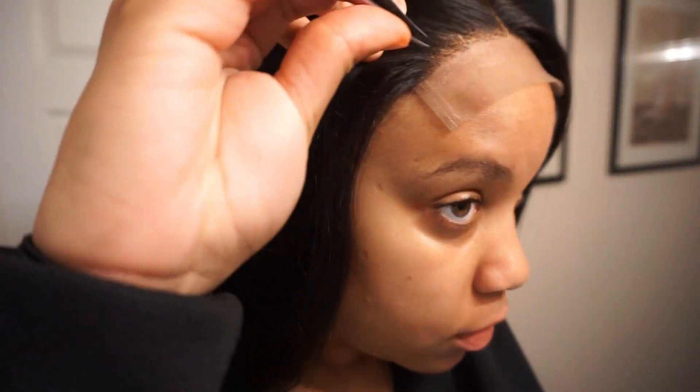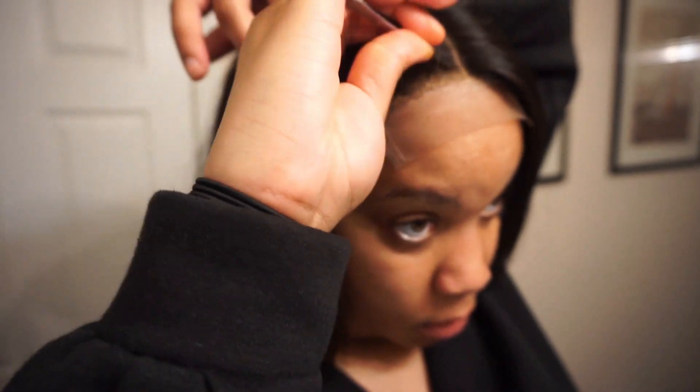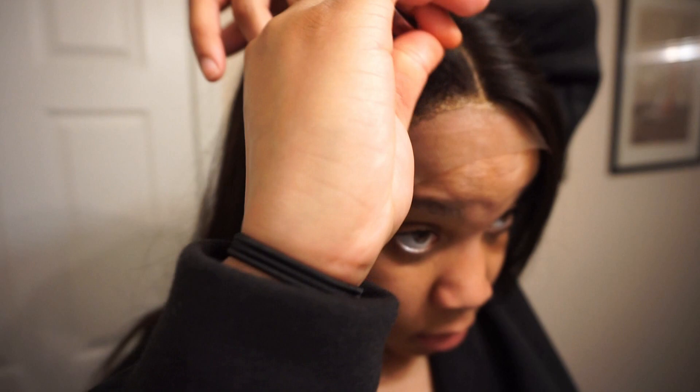So again, I'm just going to continue to pluck and comb out the loose hair, and I'm going to let you guys finish watching me pluck it, and then we're going to move on to laying the wig down.